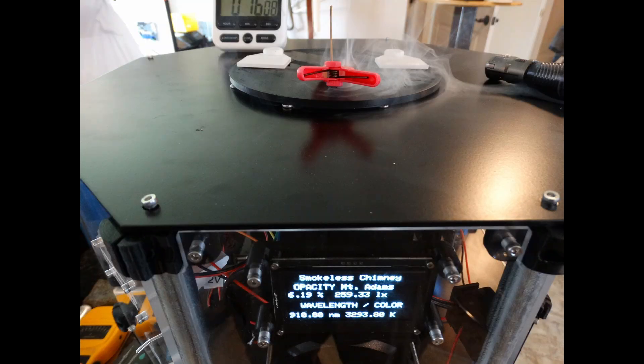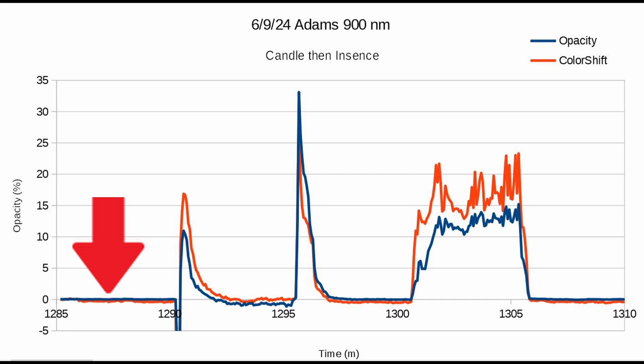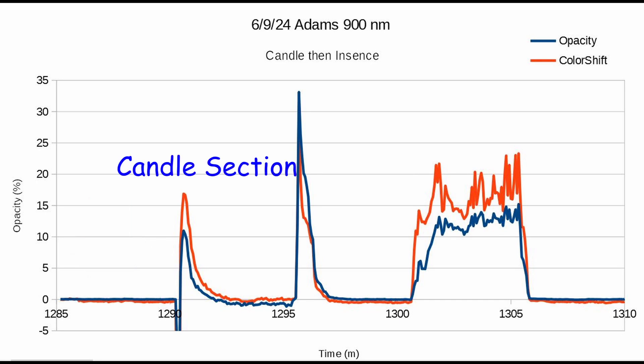Two photos of the test setup with incense and the display, and we'll get on with the graphs. The baseline data was very boring but it looked very good — I didn't include it in this video.